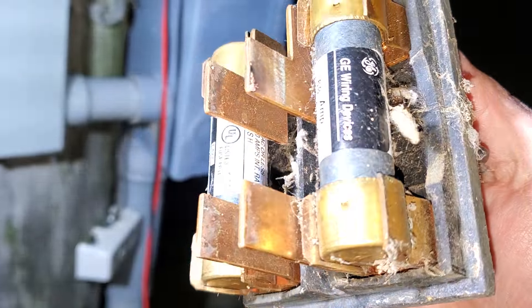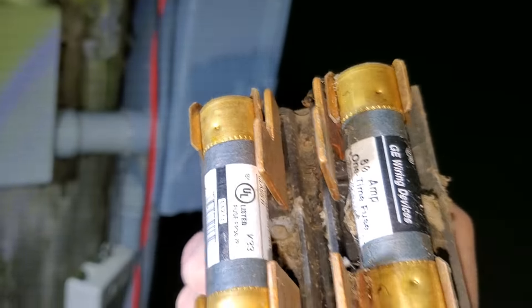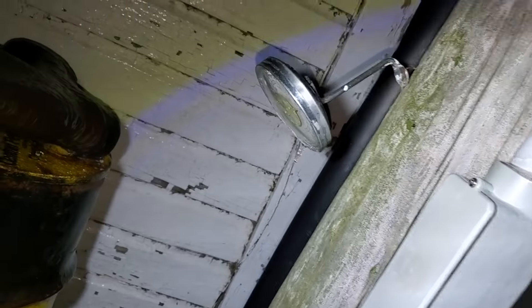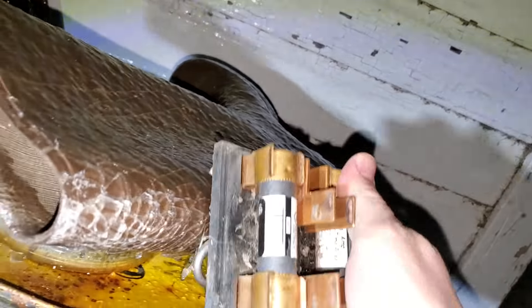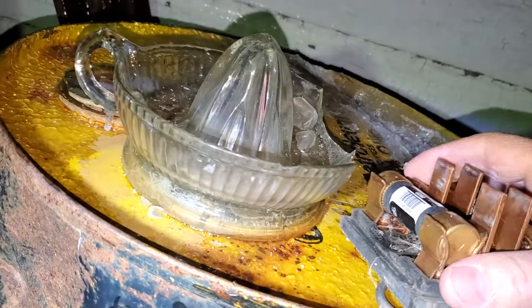So we know that the fuse is fine, but why don't we test it anyway? I'm putting my tester into scan mode and it'll automatically tell me if these are working or not. You can see that one's basically zero ohms. And that one's basically zero ohms. So those fuses are good. Those are 60 amp fuses.